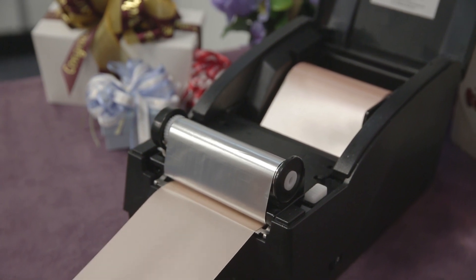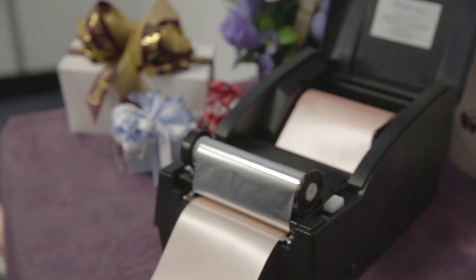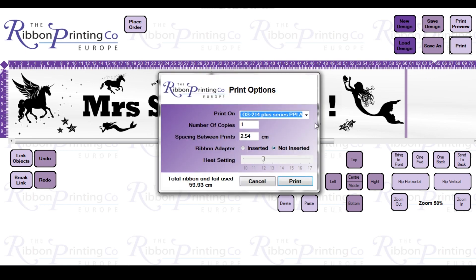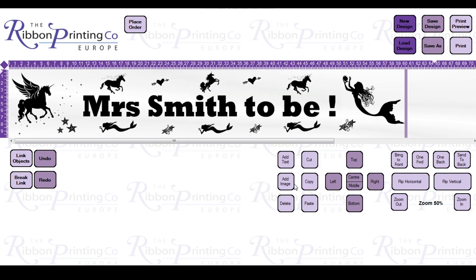This is the tail for the back. Now I'm going to print the design for the back, so I'll send the print now. Select the printer and send the print.